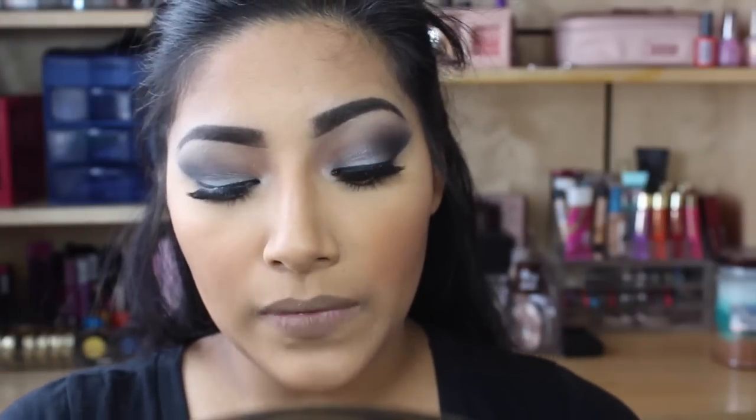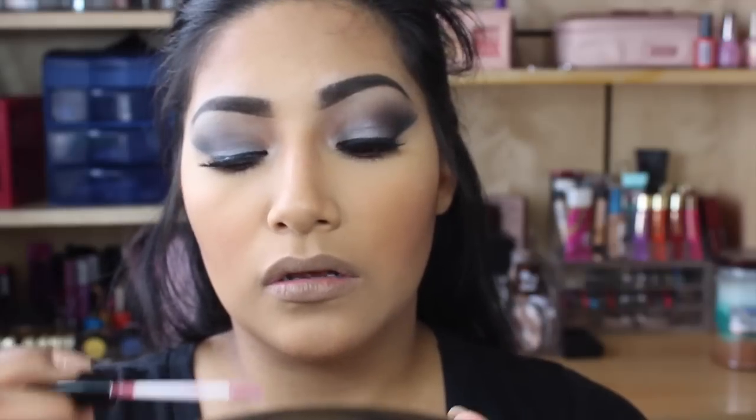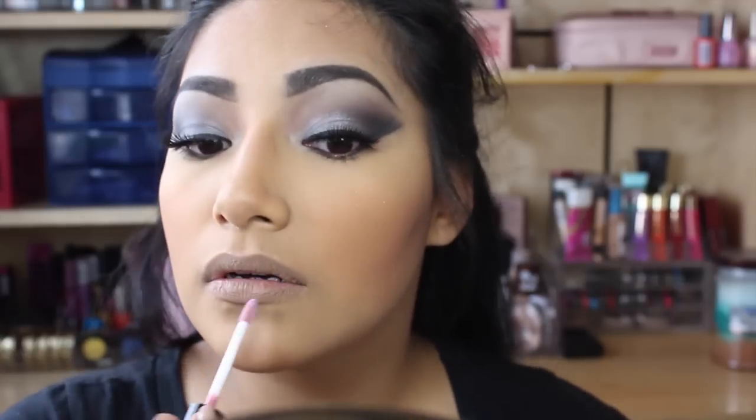Now since my lips are all taupe-y looking, I like going in with this Black Madonna Lavender Lip Gloss. I love to mix these two together — and I smell like cupcake. Look how pretty that looks, I love it.